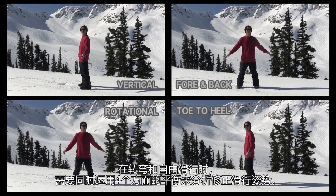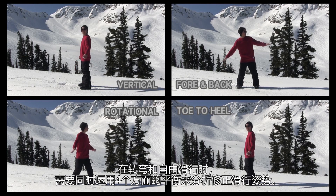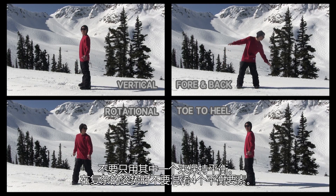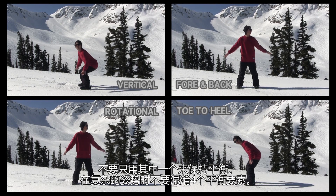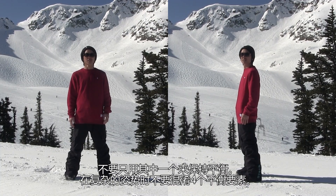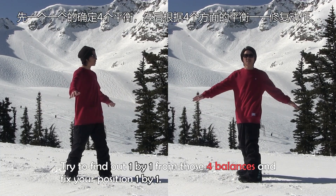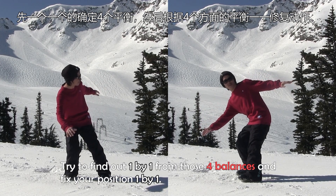In turning and freestyle riding, use those four ways of balance to analyze and fix your riding position. Not only one of those can be seen in your balance, but don't get confused by the complicated positions that come from all four balance issues. Try to find out one by one from those four balances and fix your position one by one.